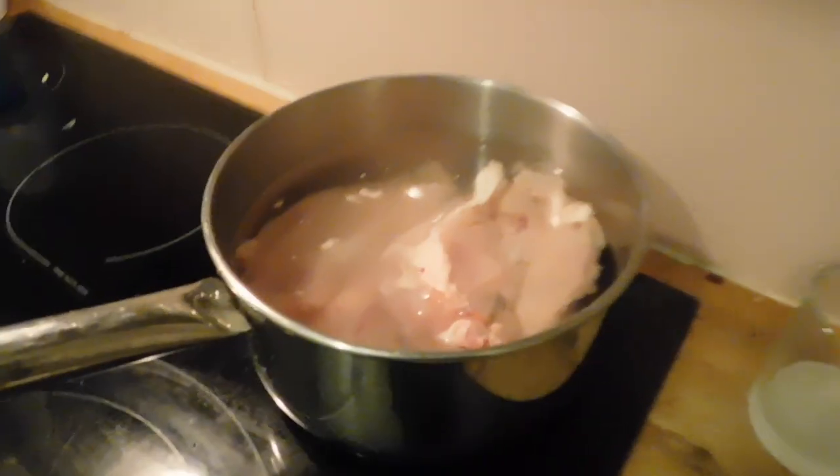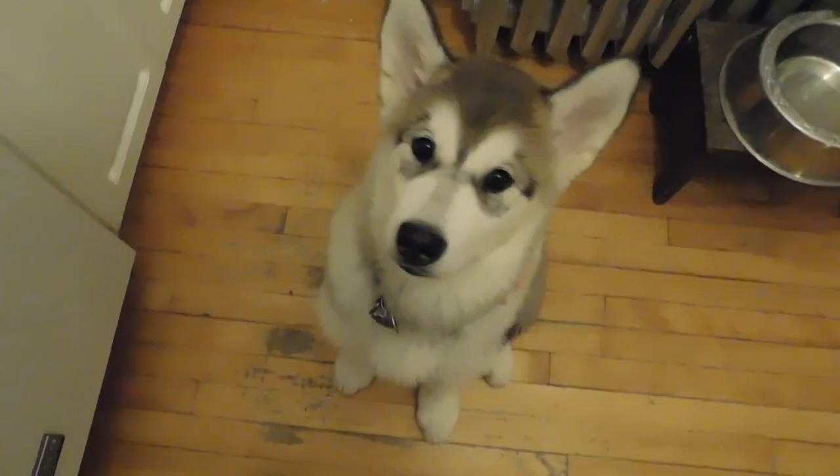Hey, down. Okay, this is a soju prep. Soju, this is for tomorrow morning.